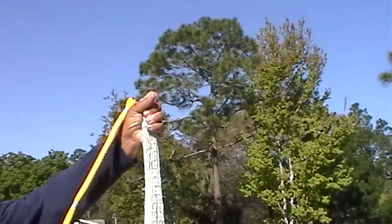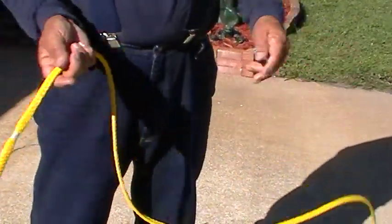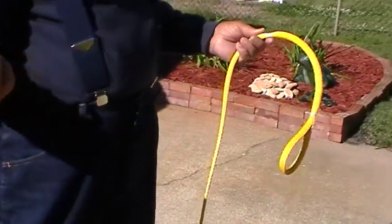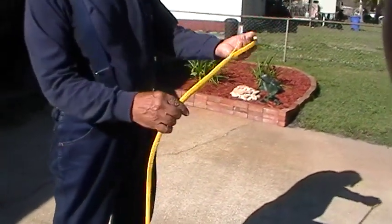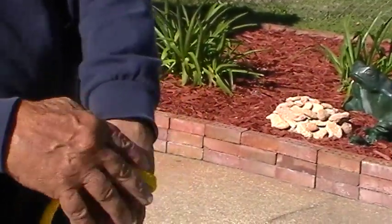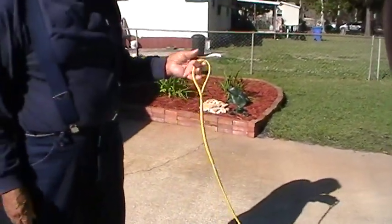Usually on a six-foot net I'll put 20 tucks. Depending on what the person wants — I'll put 20 for a six-foot, jump up to 22 or 23 for a seven-foot, and go to 30 for an eight-foot. I made a little loop here, run it through the same way, wrap it and tie it so that cannot come loose. That's going to be there when the cows come home.